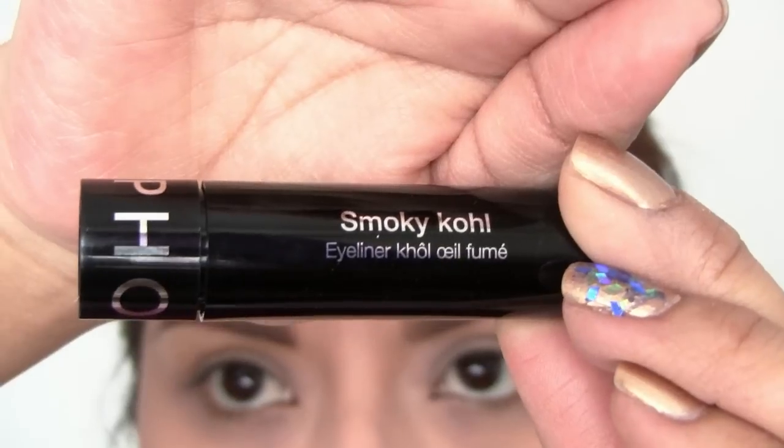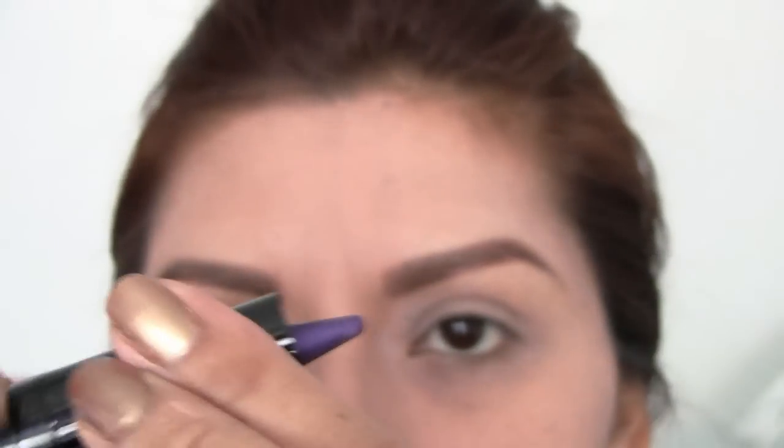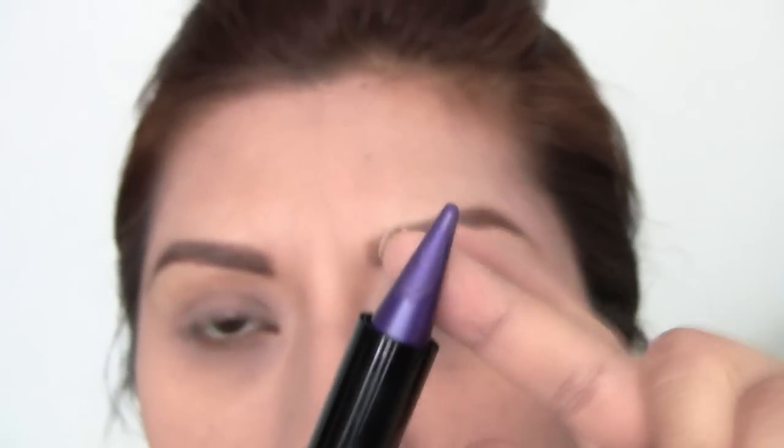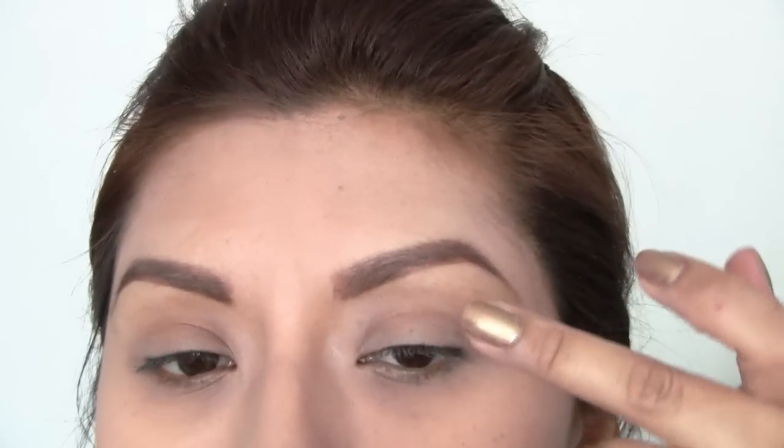I'm taking the Sephora Smoky Coal eyeliner. The color is kind of purplish and I really like it. I'm going to go ahead and dab a little bit on my finger just to warm up the color, and then add it all over my lid as a base.